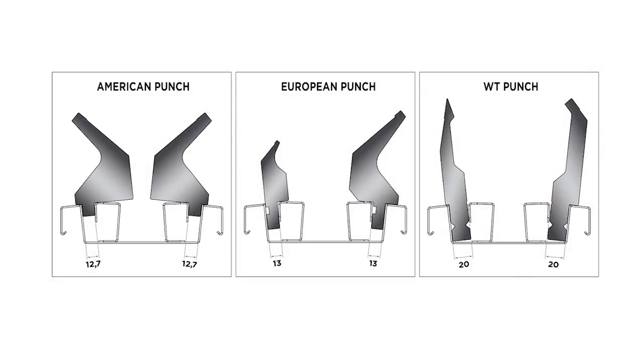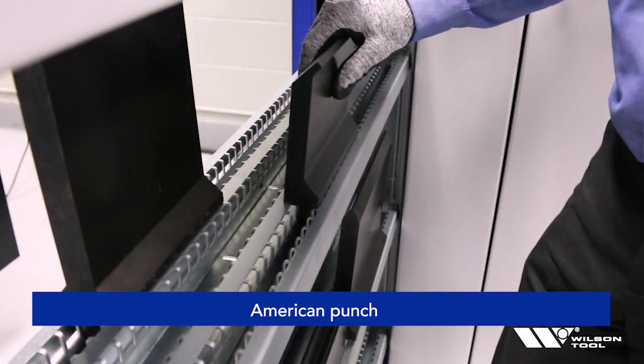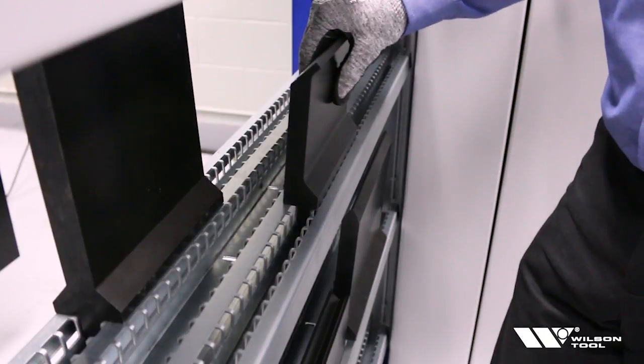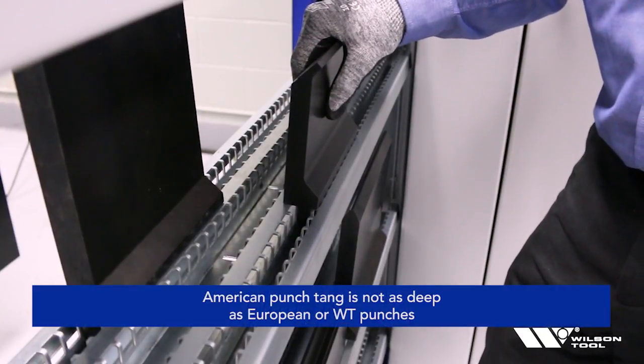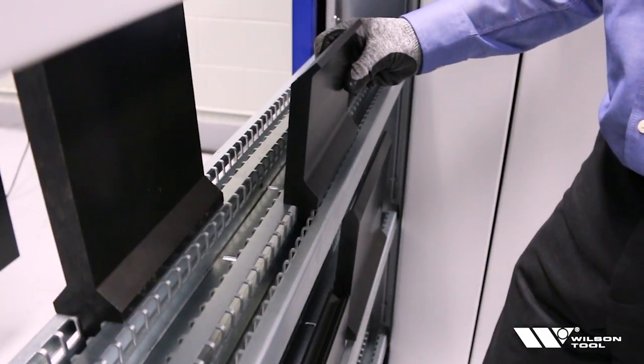Now let's take a look at the three different styles of tooling that could be loaded into the cabinet. You'll notice on the punch side the American tang is actually quite a bit shorter than the European and the WT tang, and that does affect how the punch sits in the drawer even when it's been adjusted properly. With an American style tang, depending on the profile, it can actually tip a little bit because the depth of the tang isn't as deep as a European or WT style.